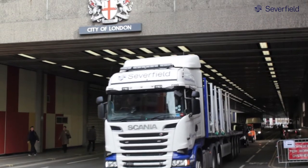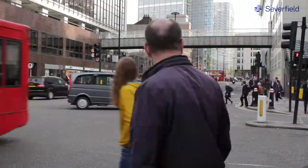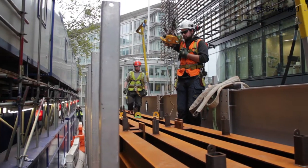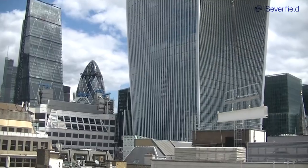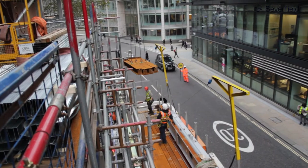SEVERSAFE is a brand of safety systems developed by SEVERFIELD for use across group projects. The SEVERSAFE offload system is a combination of connecting parts that form an exclusion zone and full arrest system that are used by the group when offloading our site deliveries.